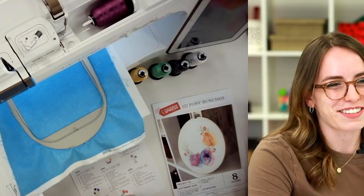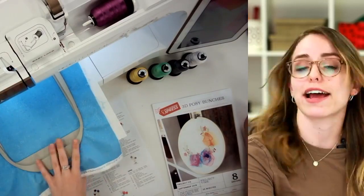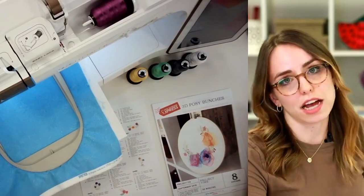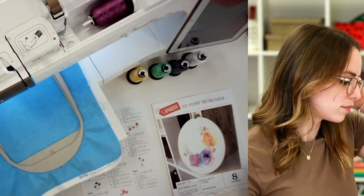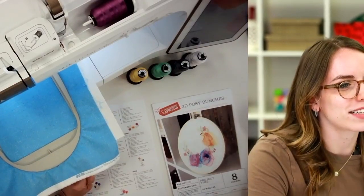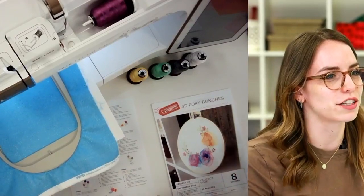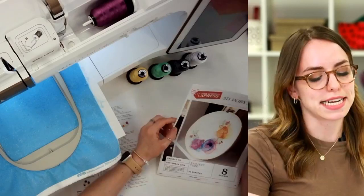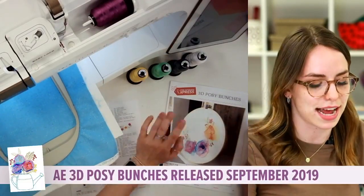Someone asked what size hoop we're using — I have a 6x10 hoop. As long as your design will fit within the embroidery frame, you can size up the hoop or down as needed, but there are two sizes to this collection. Hello from Missouri, and hi from Switzerland! Love to see you guys tuning in from all over. This collection came out in September of 2019, so if you're one of my ladies who have had All Access in the past, you might be familiar with this design.